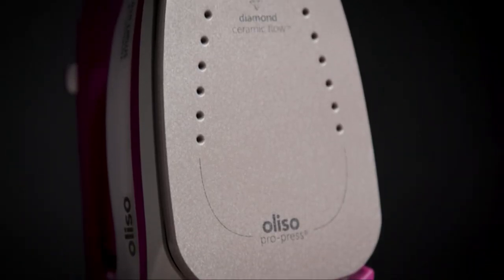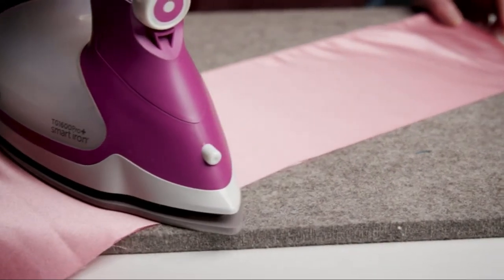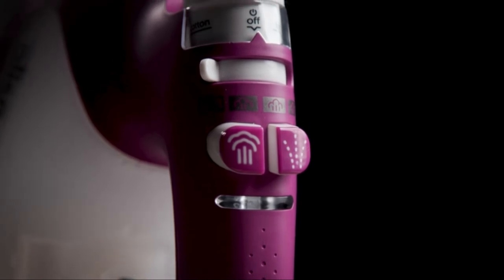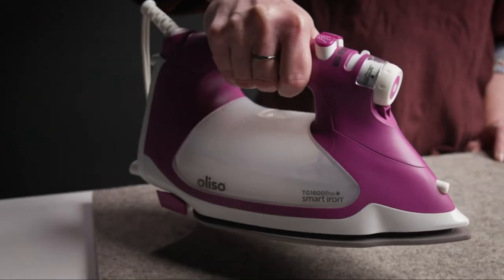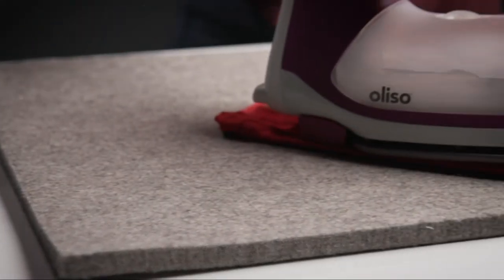The new diamond ceramic flow sole plate glides so smoothly over all types of fabric, further enhances its heat distribution, and provides quick and easy cleanup when using fusibles. The rapid response triple play steam system makes the TG1600 Pro Plus steamier and hotter than ever. It also comes with a new anti-scale system to keep your iron working stronger and longer. Aliso has even better weight distribution and the Autolift is even more responsive.